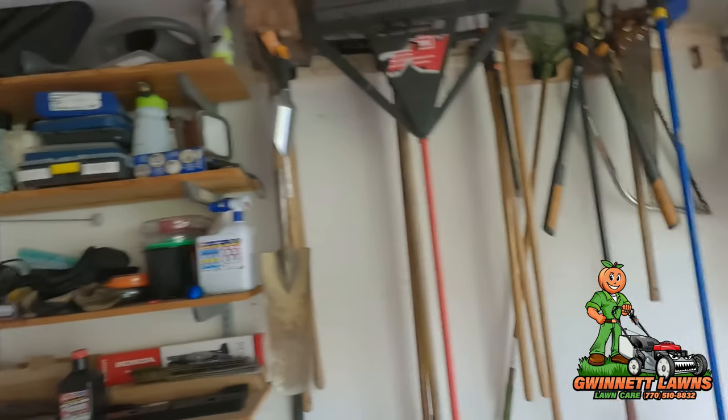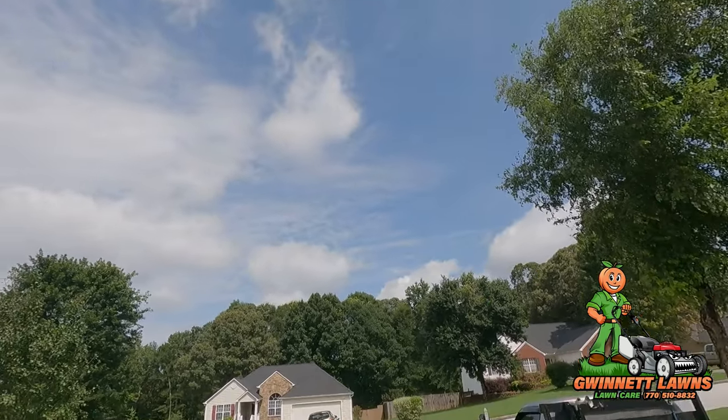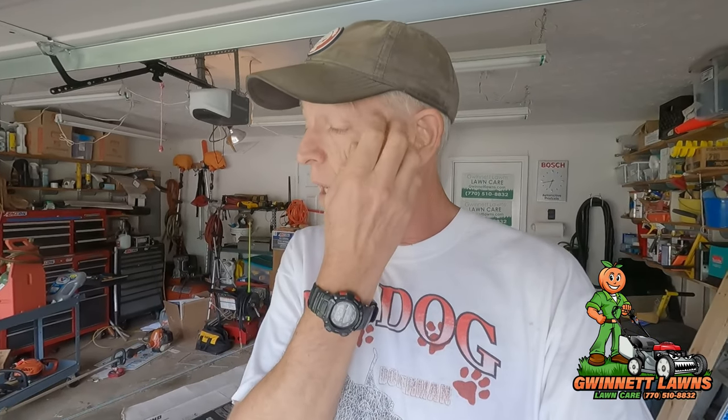Howdy y'all, it's Russell back with Gwinnett Lawns in beautiful Atlanta, Georgia. Today is July 22nd, 2023. On today's video I'm going to do a lot of maintenance on the Trim Star because it's right at almost the 600-hour mark. I'm going to be doing the oil and filter, changing the hydro fluid, and replacing the air filter, but I wanted to show you a little trick very briefly that you can use.